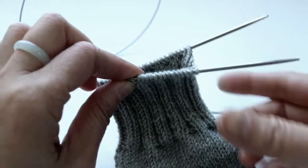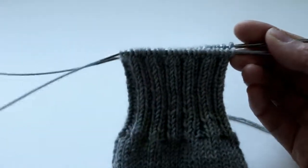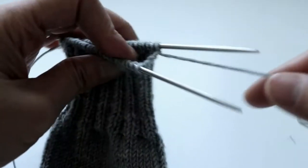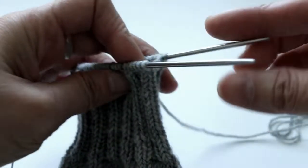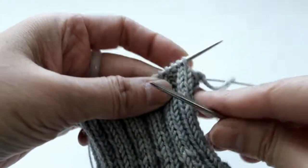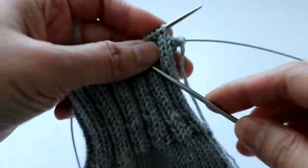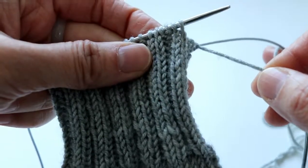One important tip for the magic loop method: when you change needles, make sure you pull the yarn on top of the needle if the next stitch is a knit stitch. If you let it hang there and keep knitting, you'll end up with one extra stitch — that's a very common mistake for beginners.